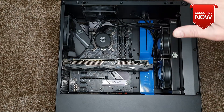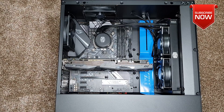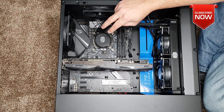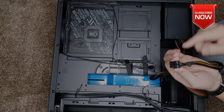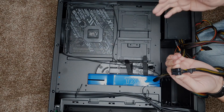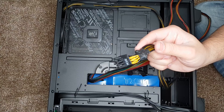Now that every part is secured in the case, it's time to wire everything up, starting with the motherboard connections to the power supply, followed by the fans. There are two connections going to the motherboard: the EAT X 12-volt and the EATX power. The EATX 12-volt goes up top and the power connector goes in its position. All cables from the power supply are labelled — the CPU cable is the EATX 12-volt. The PCI cable goes to the GPU as well.